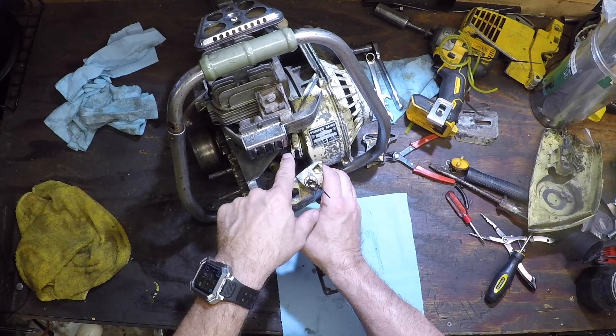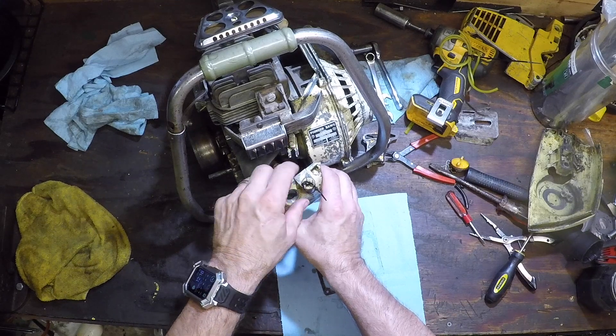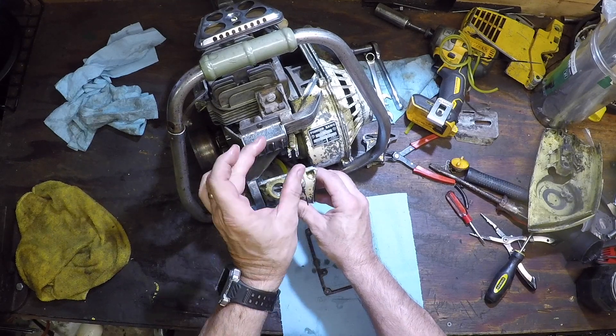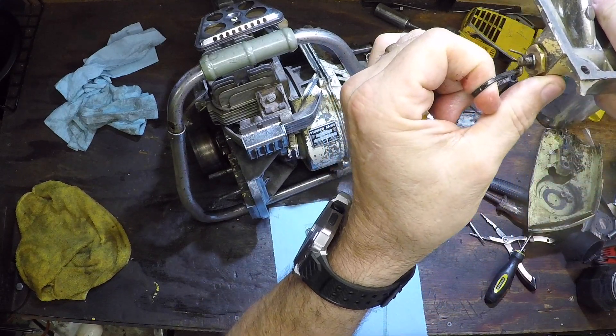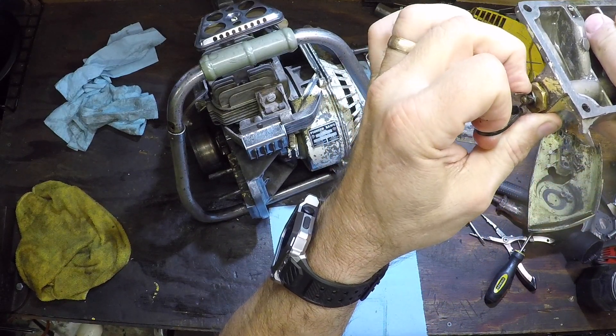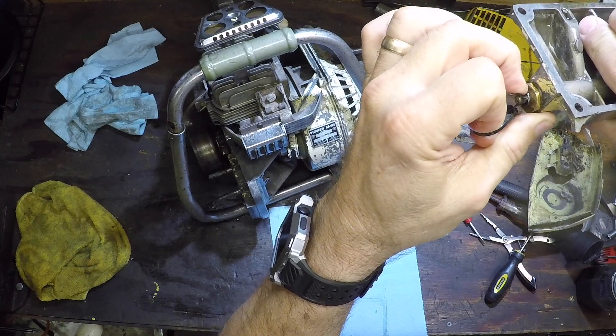And on here — on the bar itself — it's got a little fork. Just lift that up a little bit right there. Get the fork beneath the small washer that's in there, and you're good to go.